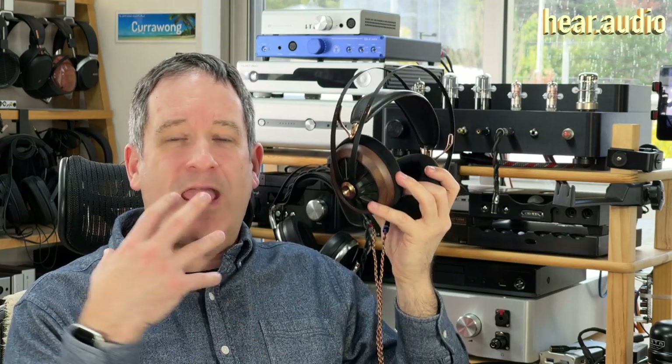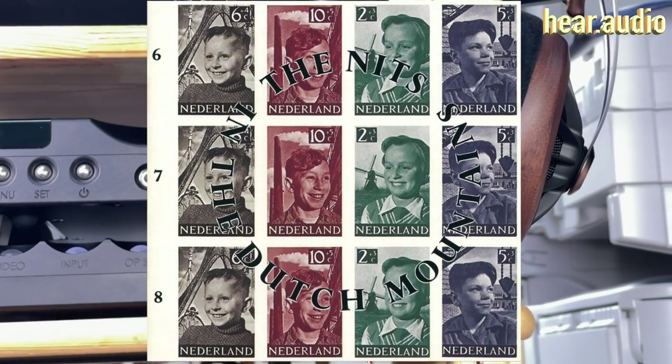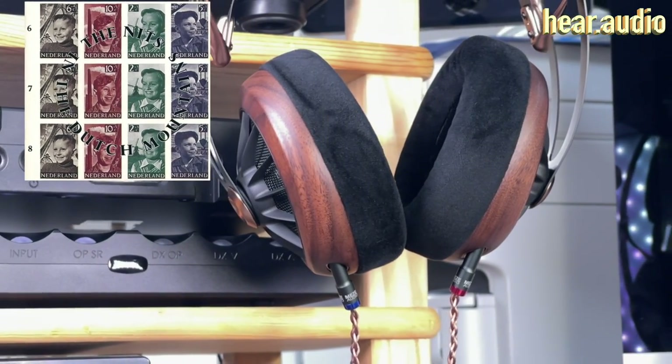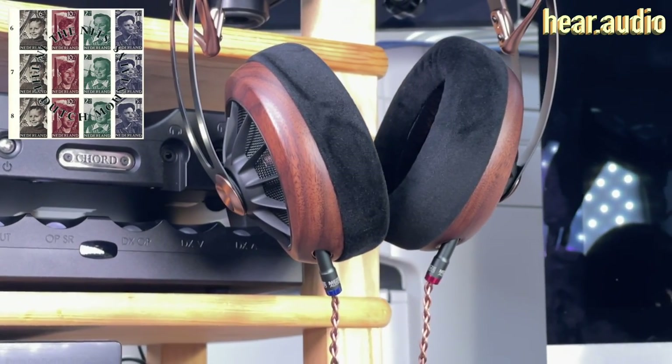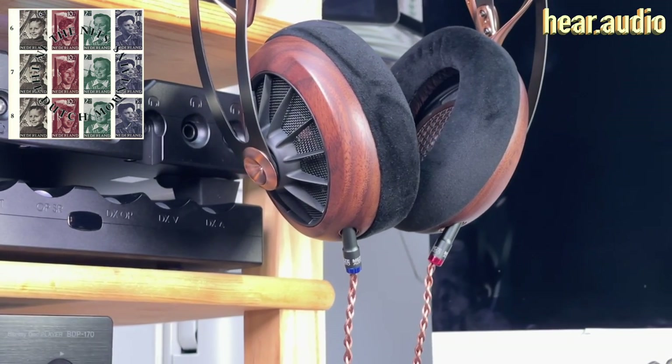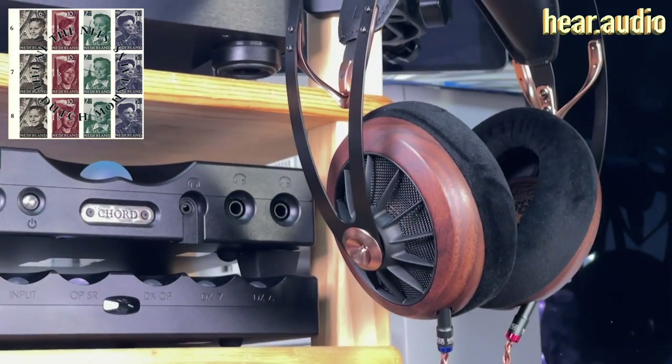Starting with the Chord TT2 and M Scaler — the least colored, high-end device I have here, which should be above the sound quality ability of these headphones — I listened to Two Skaters by Knit from the In the Dutch Mountains album. The bass from this track seemed to come from an actual position in the mix, slightly off to one side and down, which was unexpected. One of the characteristics I noticed with the 109 Pros was distinctly how well they produce a soundstage — you can hear where everything is from good equipment with good music.